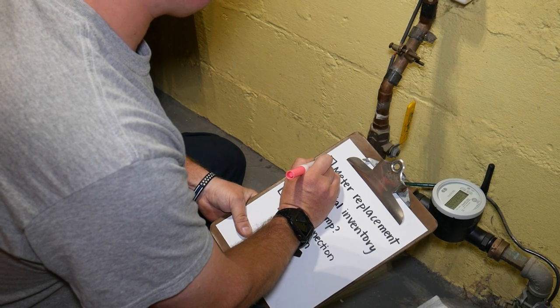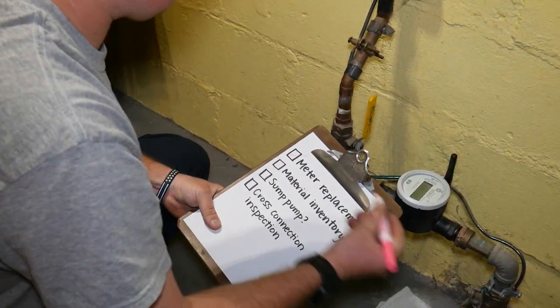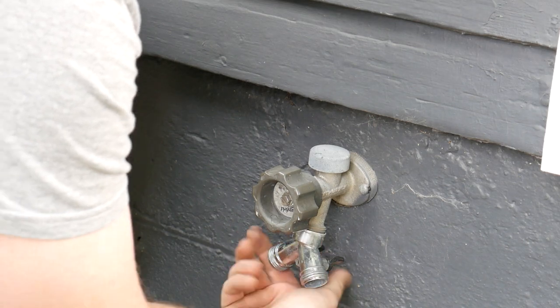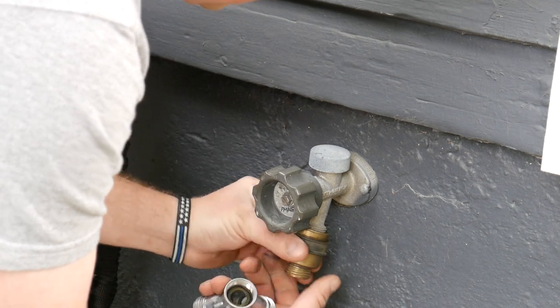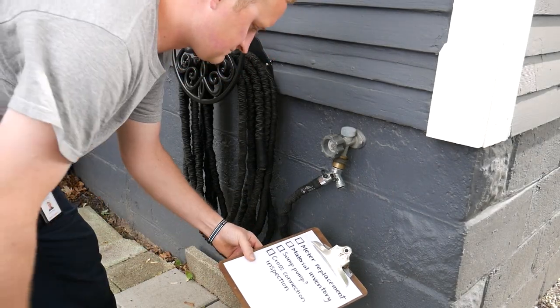Next, crews will check portions of your plumbing to ensure it is protected from contamination. Common household cross connections could be everything from underground sprinklers, pools, and hose bibs outside your home. Hose bibs are the most common potential cross connection. If your hose bibs do not have backflow protection devices, crews will supply you with vacuum breakers that can be installed immediately at the end of the spigot.